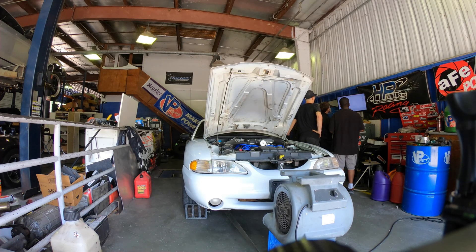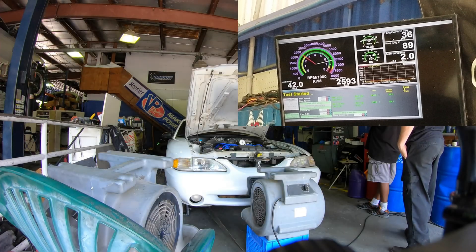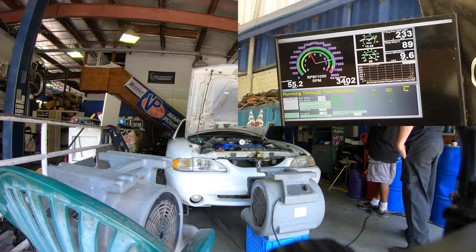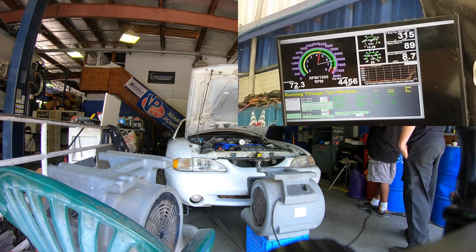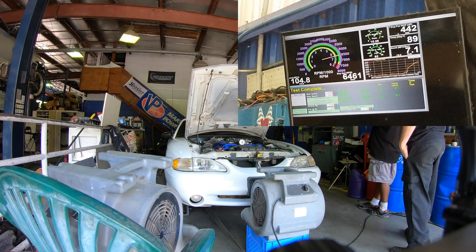Great first run, but things are running a little bit lean up top and it's breaking up. So I'm gonna add five percent fuel and then we're gonna reflash the tune on the Quarter Horse, and send it.